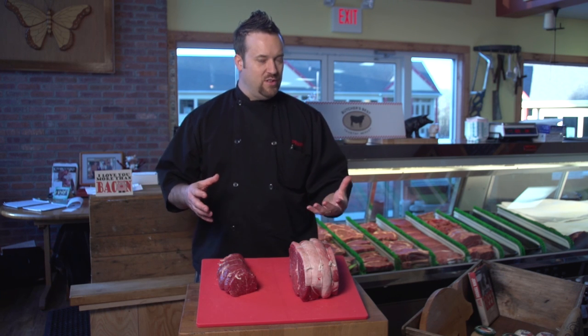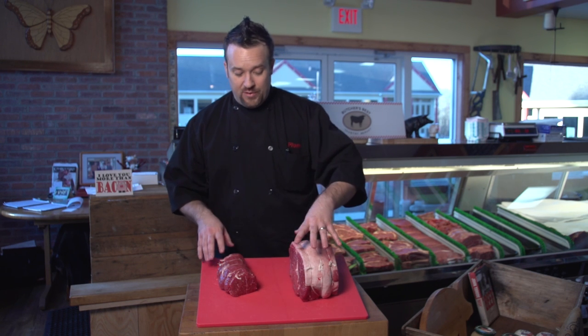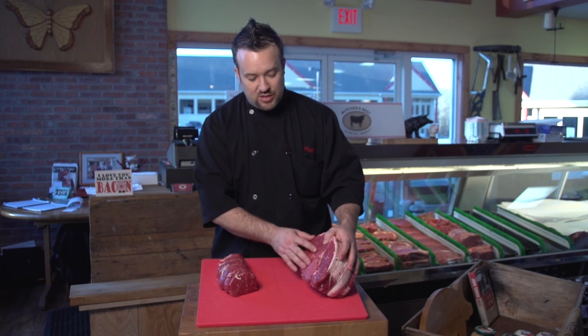We don't have a full sirloin tip, but we have two other pieces to show you, one of which came from the sirloin tip. I have what is called a spoon roast — it's actually a sirloin from the hip of the animal, and you can see this is a very soft piece of meat.